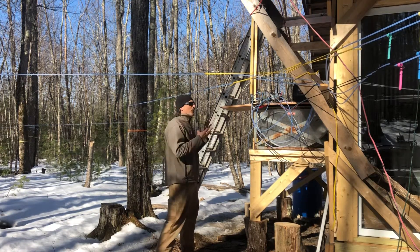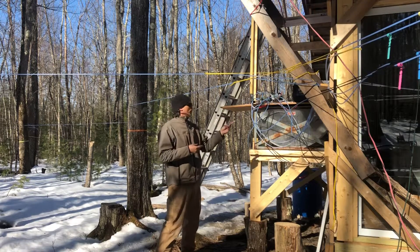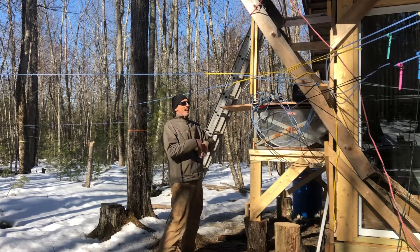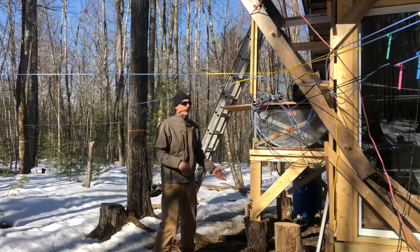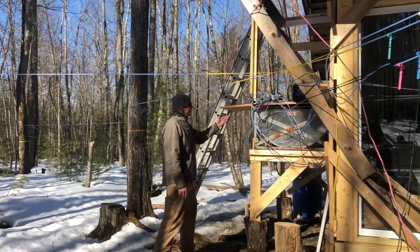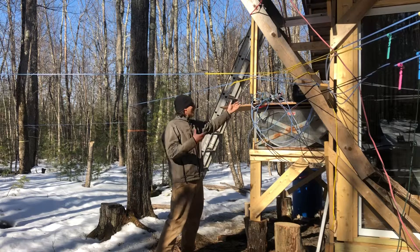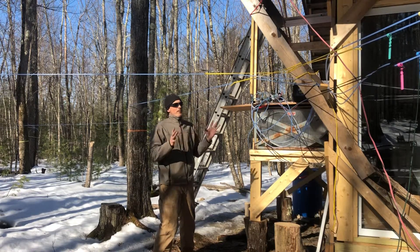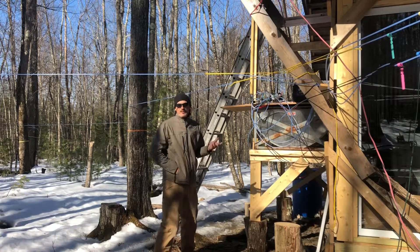It's the simplest, cheapest way I realized instead of running out and buying another $70 worth of line and then having to run all those taps and drops. The pump was $70 and a couple of fixtures, and the sap improvement has been fantastic.